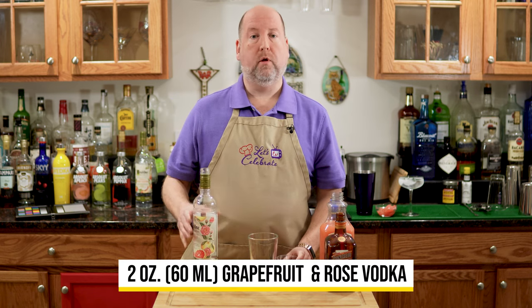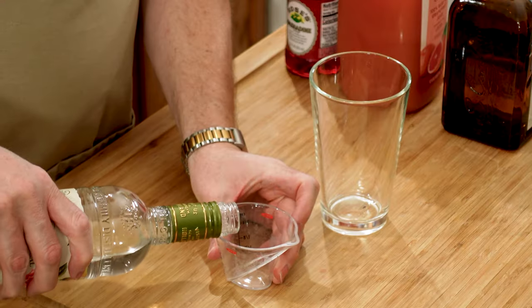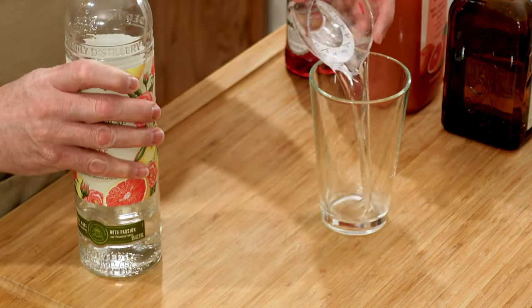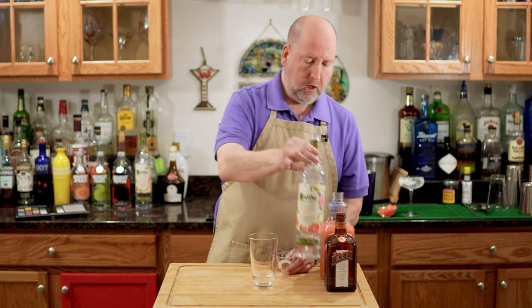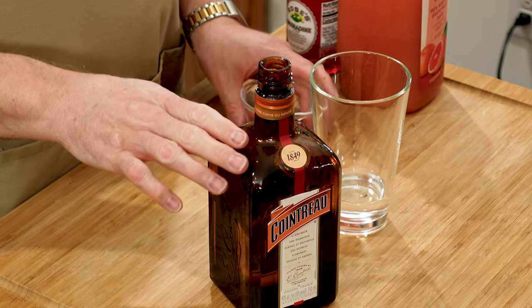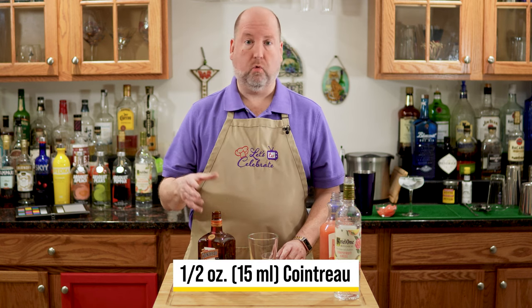We're going to start with two ounces, or 60 mils, of this vodka. Next is Cointreau — we've used this a lot before. It's an orange flavored liqueur, a little more complex than Triple Sec, so I prefer it for cocktails like this. But you could use Triple Sec. For this, we need a half ounce or 15 mils.